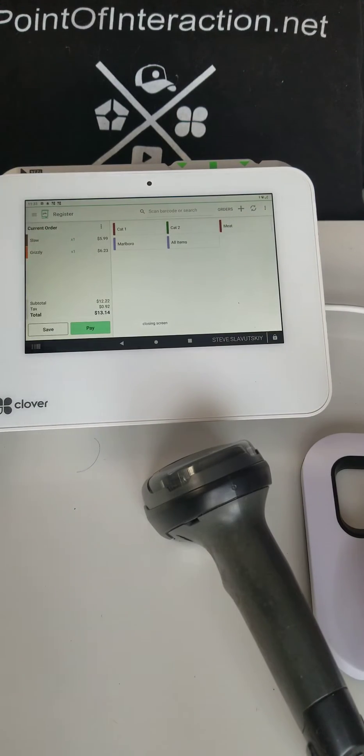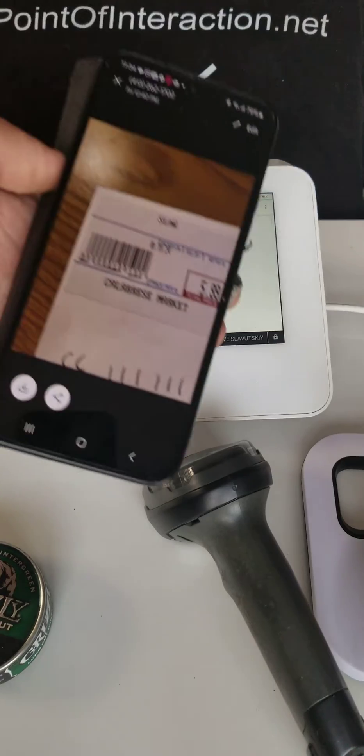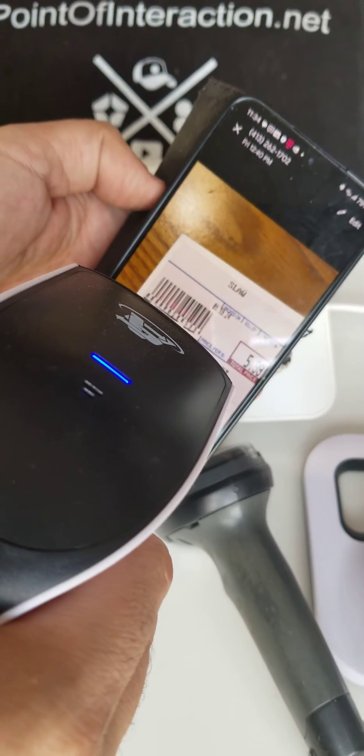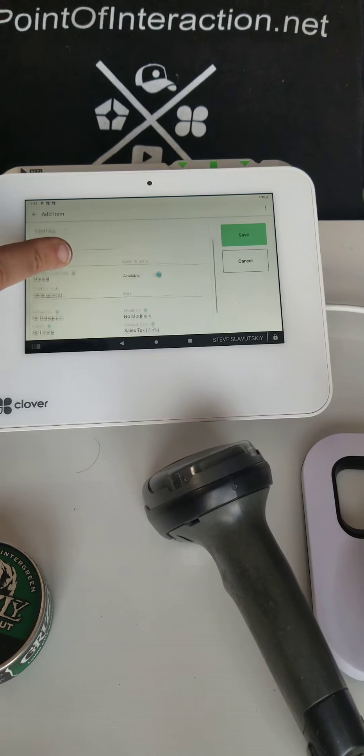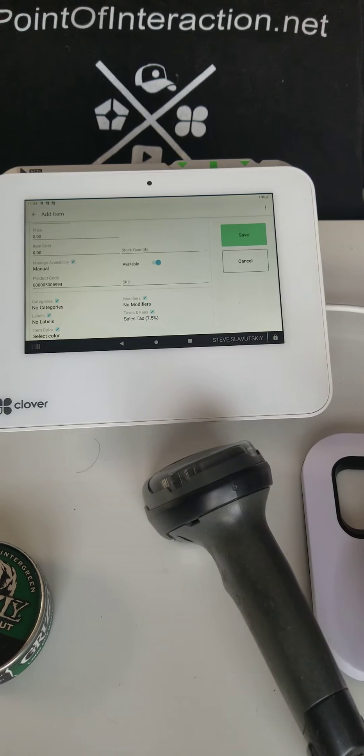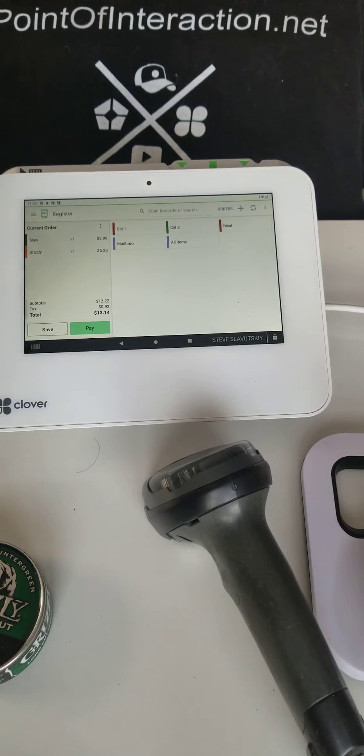It picked up on the Grizzly. But if I go back and scan this price-embedded barcode, it's going to take me to the add item screen — watch. Add item. And if you look at what it's scanning, no matter what you try, it's not going to work.